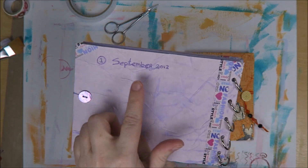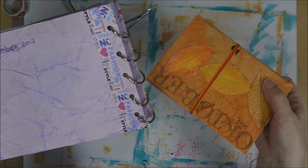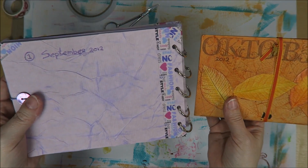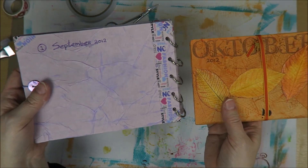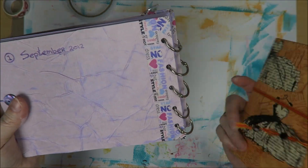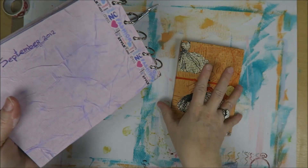Actually, it was in September 2012 - this was the first one, and this one is October 2012. I wanted to make one of these journals every month, but every week would have been ridiculous because I couldn't even manage every month. I just made two of them, and then I didn't have the time anymore. By that time I had my stamping store and was just way too busy. But I made two and I love them both, so maybe one day I'm going to finish it.